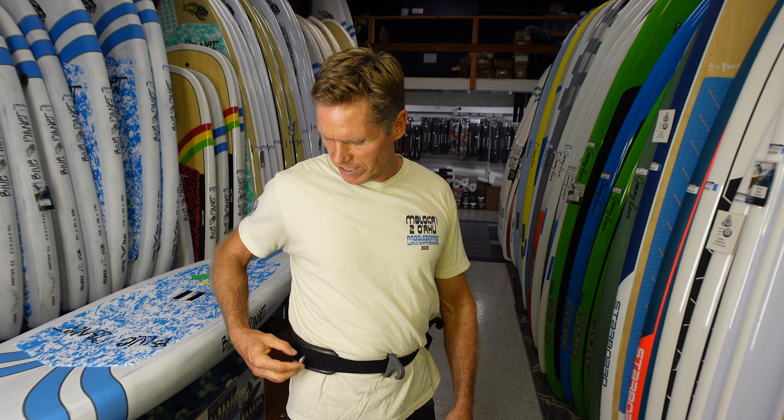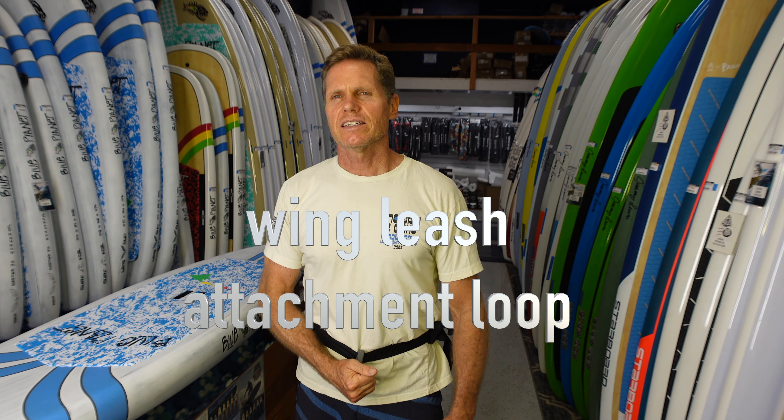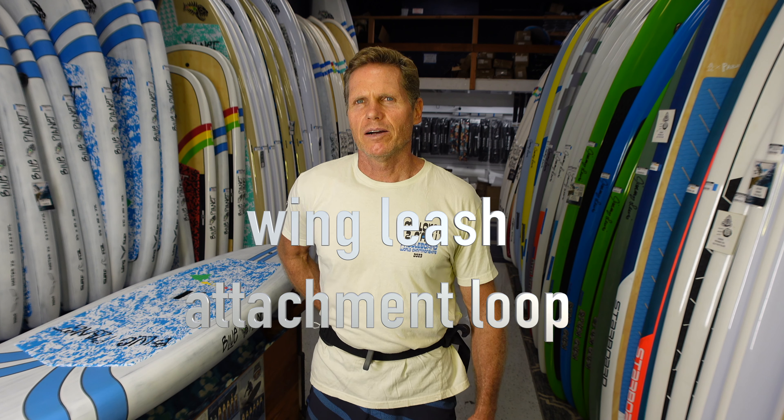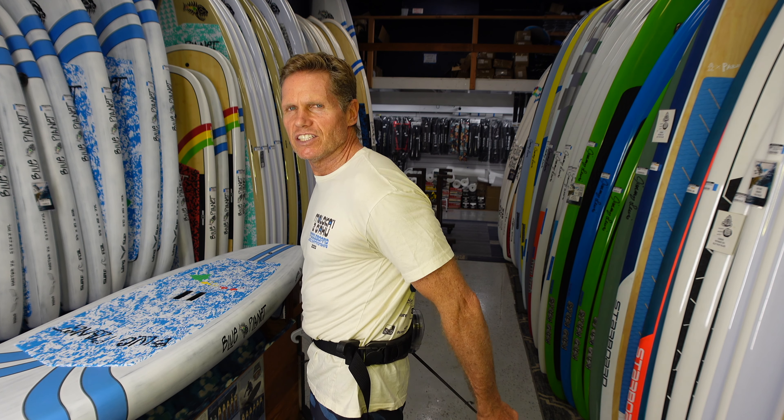On this one I also attached an extra harness hook. It's easy to add a second hook if you want one on the side. I like to have one on the side for riding — if I'm riding toe side I can hook in on the front and then hook in on the side if I'm twisted like this. Nice to have a second hook, but that's not included. It only comes with that one hook.